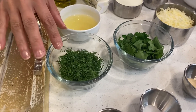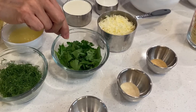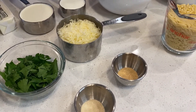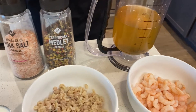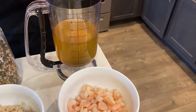We have a bunch of dill, chopped. We also have some parsley. And here we have a cup of freshly grated Parmesan cheese. Of course, salt and pepper to taste, and two cups of vegetable broth.